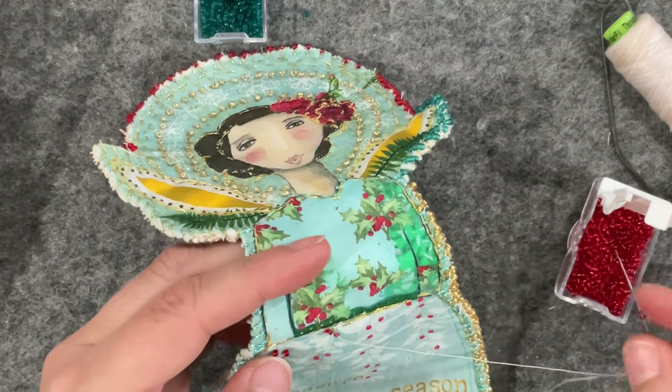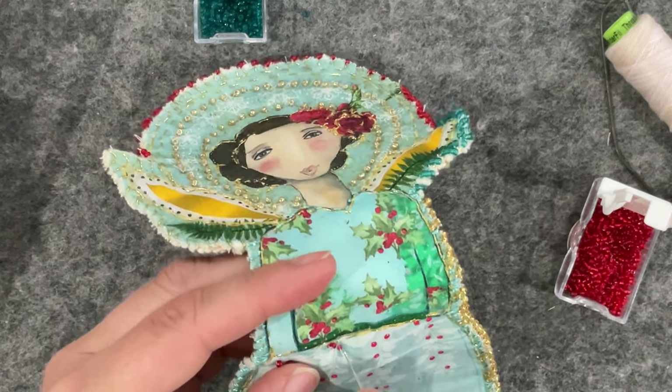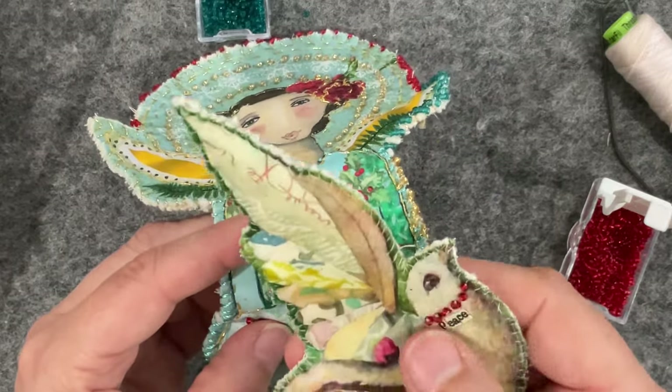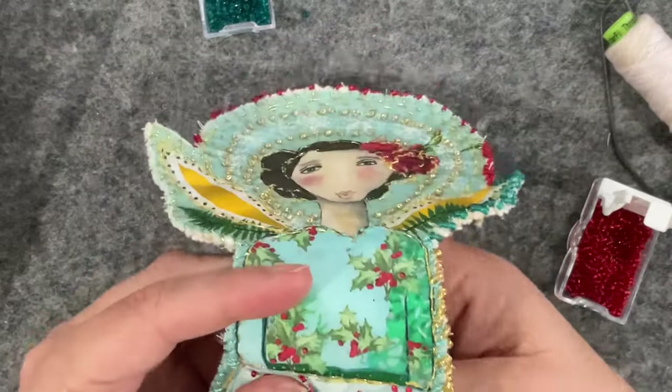I haven't done much on my little bird yet. I got him all cut out and backed but he'll be another video another day. The only thing I did do is put some little red beads around his neck but he's pretty much ready to be embellished.